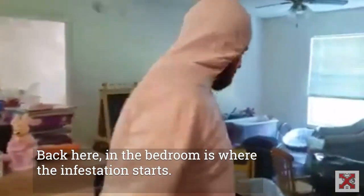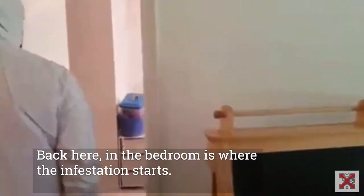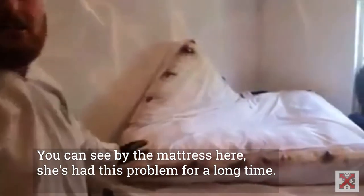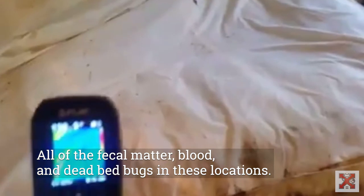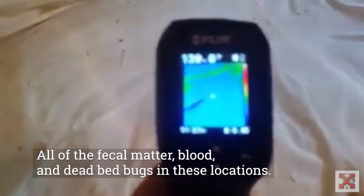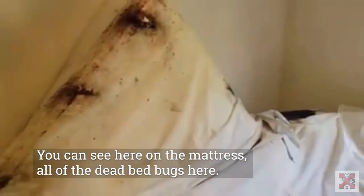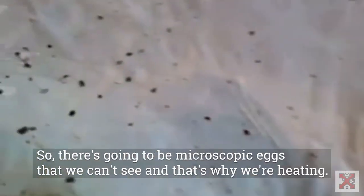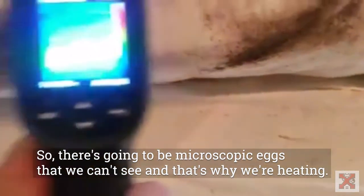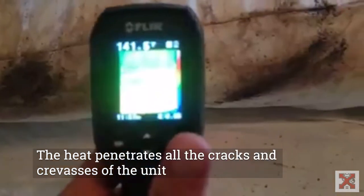Back here in the bedroom is where the infestation starts. You can see by the mattress here, she's had this problem for a long time — all of the fecal matter, blood, and dead bed bugs in these locations. You can see all of the dead bed bugs here on the mattress. There are also microscopic eggs that we can't see, and that's why we're heating. The heat penetrates all the cracks and crevices of the unit and ensures that it's bed bug free.